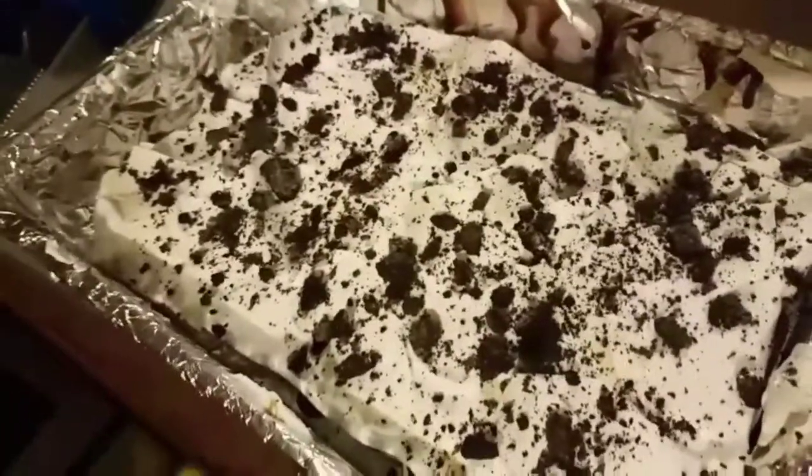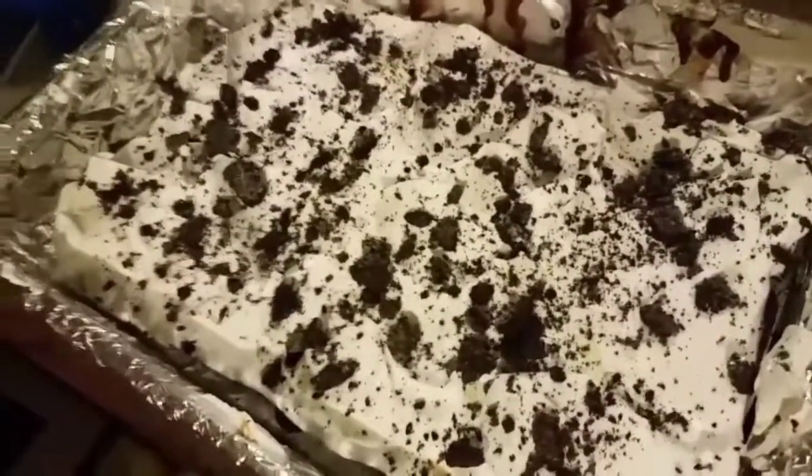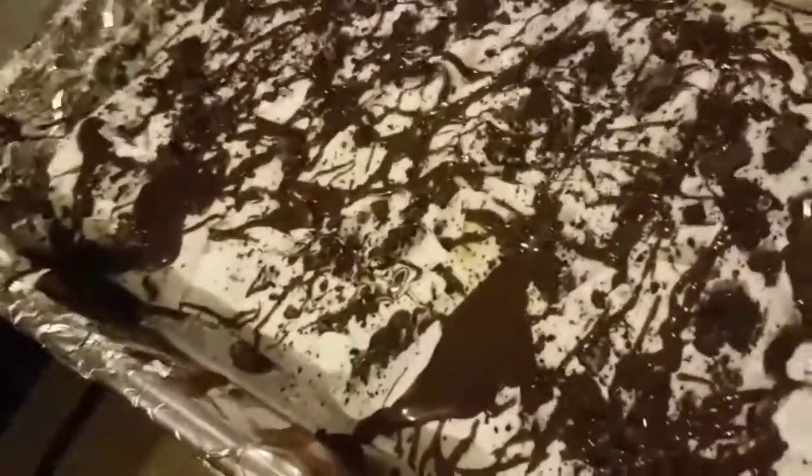That is your ice cream sandwich cake — it's a beautiful cake. For the final step, sprinkle your chocolate hot fudge all over the top. Just drizzle it to make it look pretty, because that chocolate on top of those cookie crumbles will taste amazing. That's gonna be your ice cream sandwich cake — it looks so good. I'm taking this with me right now!